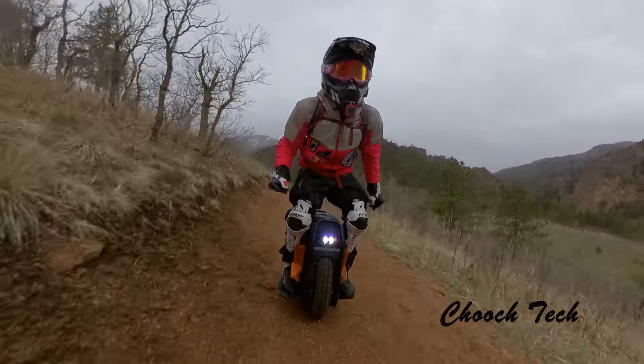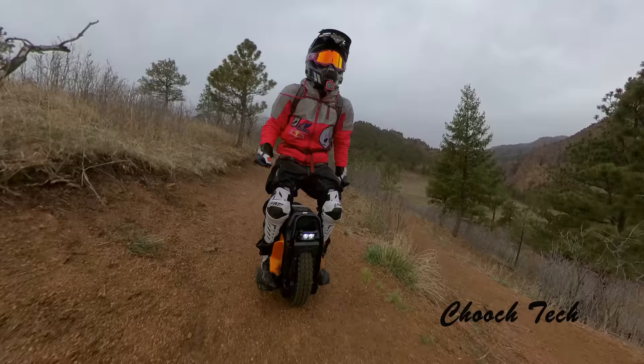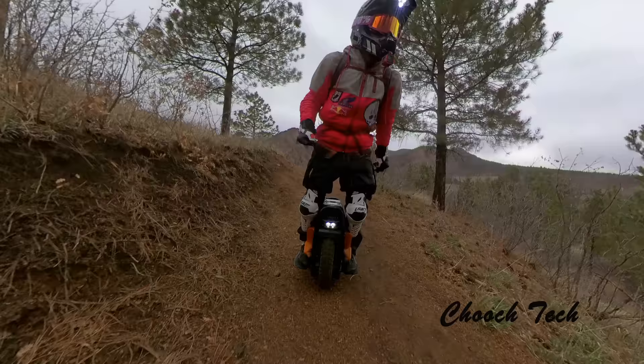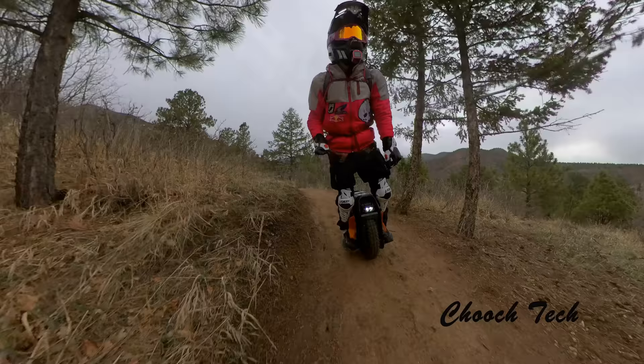What's up guys, back with another video. Today I'm on my Veteran Sherman that I just got and I took it out to Colorado Springs. I had so much fun on it — this wheel is everything I've wanted in an electric unicycle. It is absolutely fabulous.